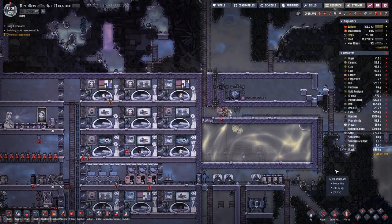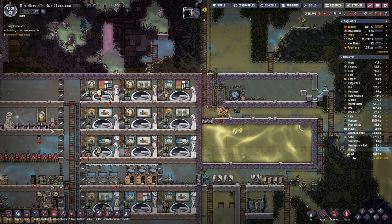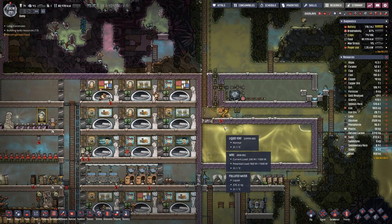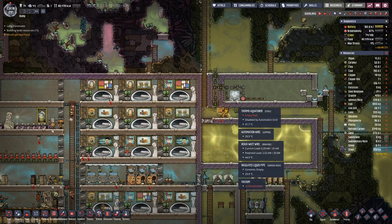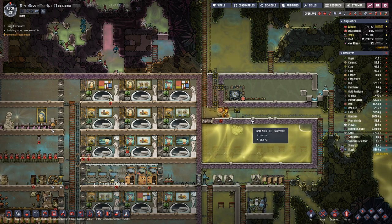We are already almost back up at one ton of steel again, which means we might be able to place the second aqua tuner in here.